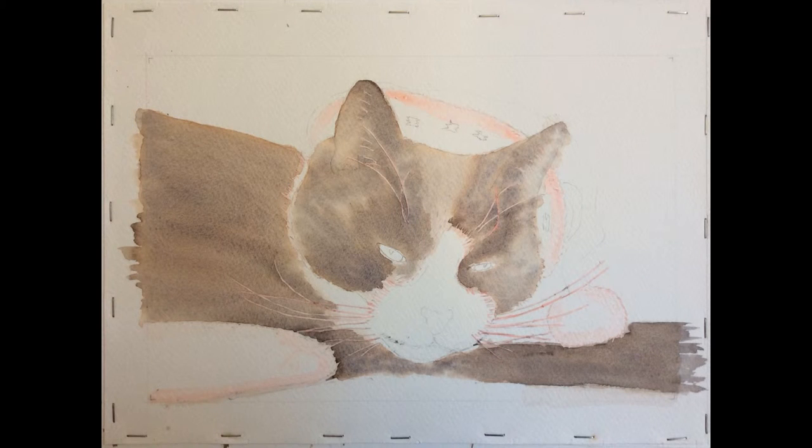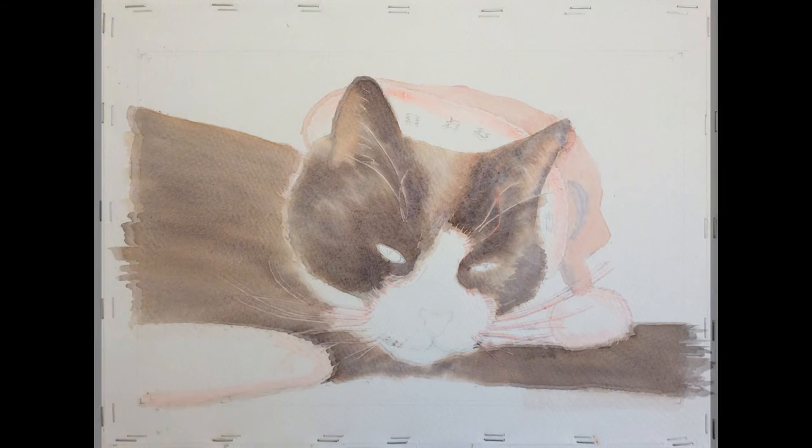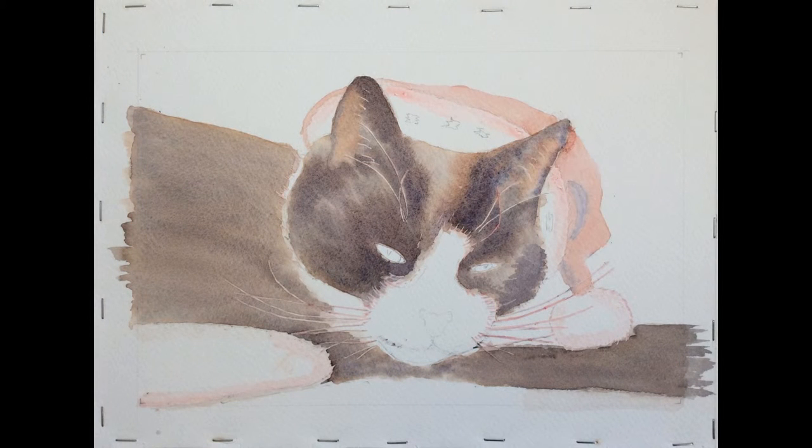I've put some masking fluid on the bubble to preserve the white and some around the hat — I want to preserve the white of the hat. Let that dry and then paint it in the pore. I've re-wet the face and I've dropped in some stronger tones of the burnt sienna and burnt umber mixed with ultramarine blue.